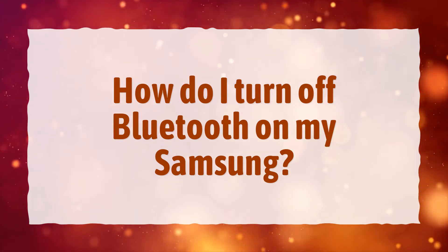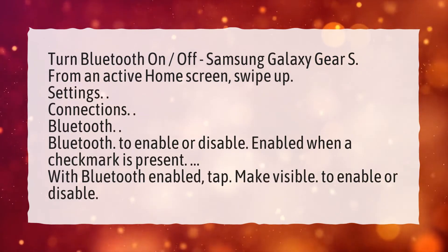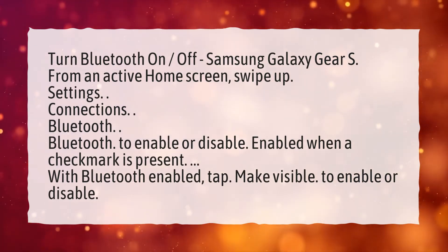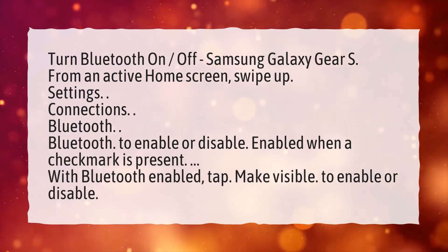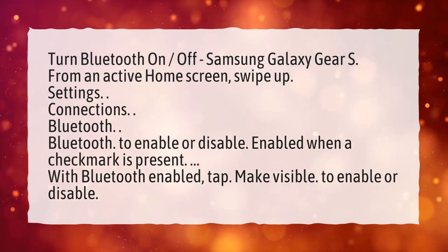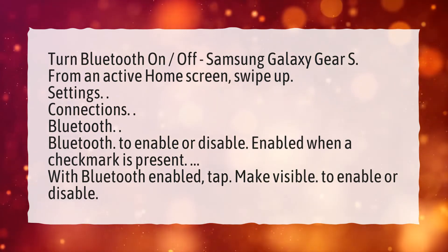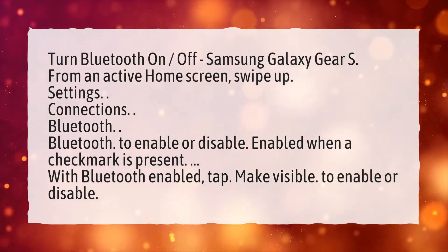How do I turn off Bluetooth on my Samsung? To turn Bluetooth on or off on the Samsung Galaxy Gear S, from an active home screen, swipe up. Go to Settings, then Connections, then Bluetooth. Tap Bluetooth to enable or disable. Bluetooth is enabled when a checkmark is present.